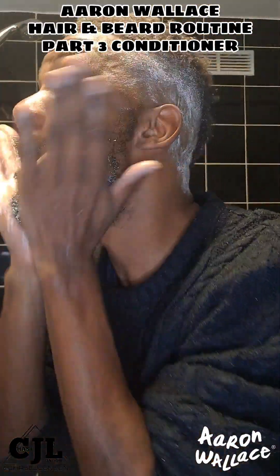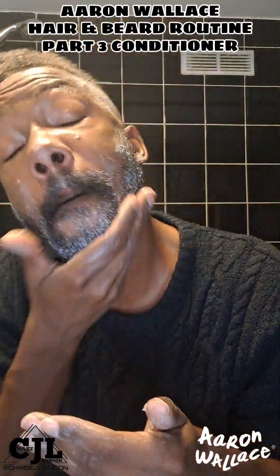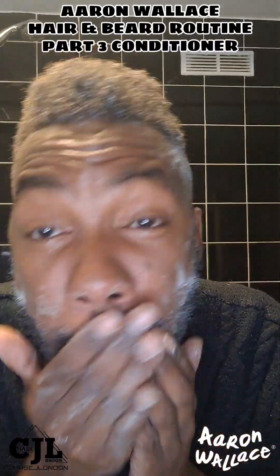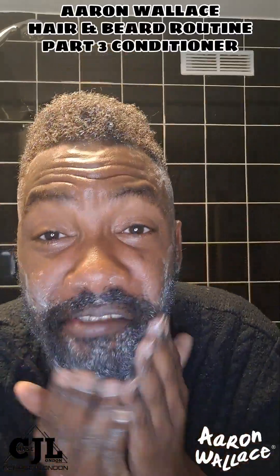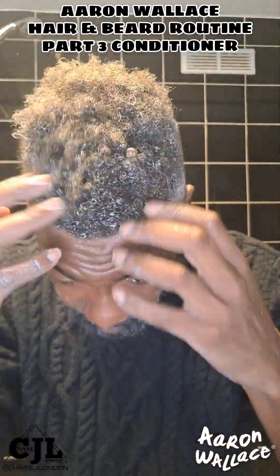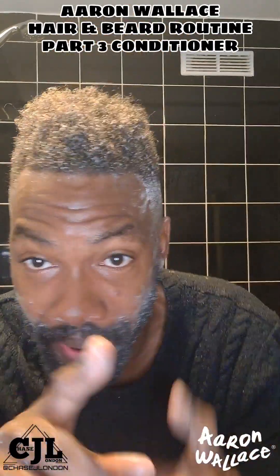So now that needs to be left for 5 minutes. I'm just going to do my beard now as well. This will rub it in, so we can get into all the hair. I think this and the conditioner are so good. Leave this for 5 minutes, I'll be back.